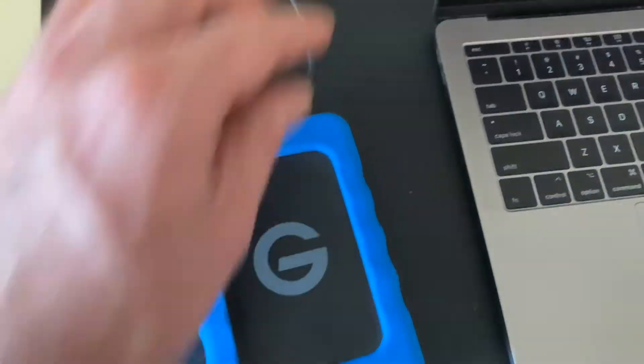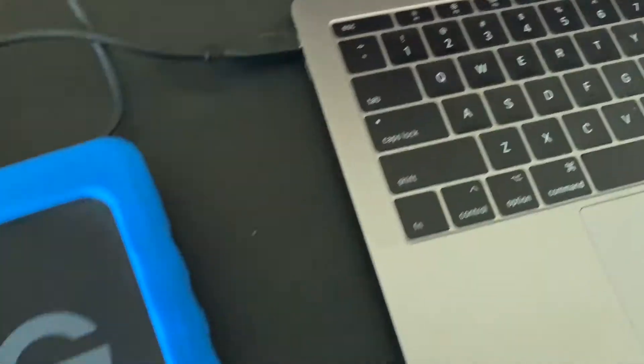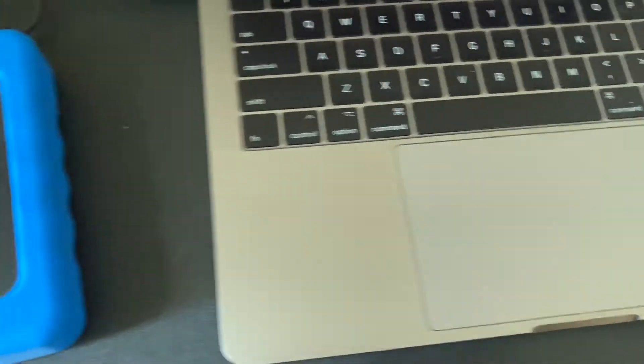If your hard drive is still working, it's best to back up the data to an external hard drive. You could use Apple's Time Machine for this. Or if, like me, your hard drive is completely fried, there's no need to do this.